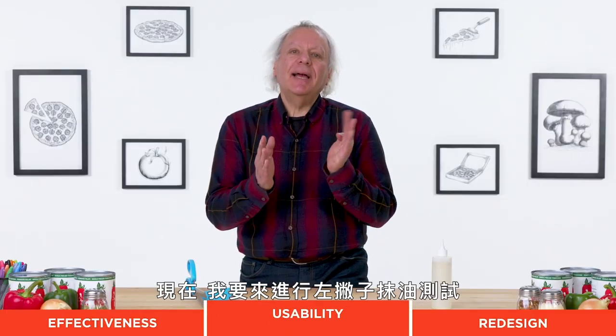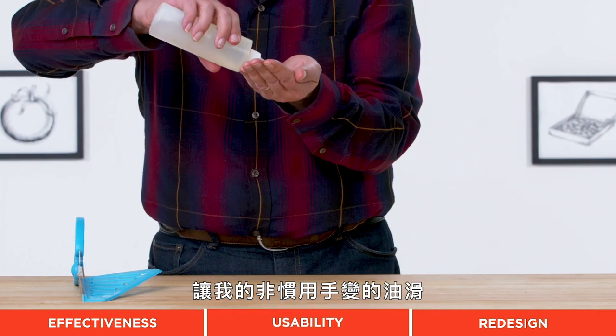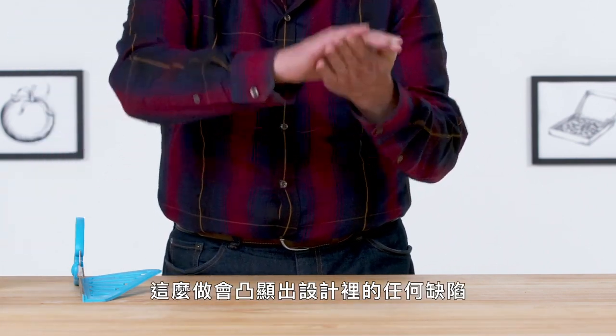Now I'm going to try the left-handed oil test. By making my non-dominant hand slippery, it's going to highlight any deficiencies in the design. I get a sense this is not going to work well left-handed.